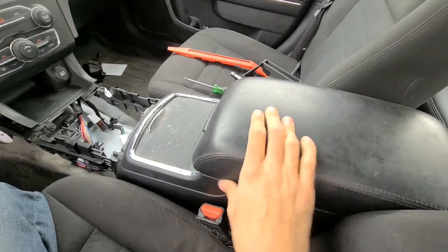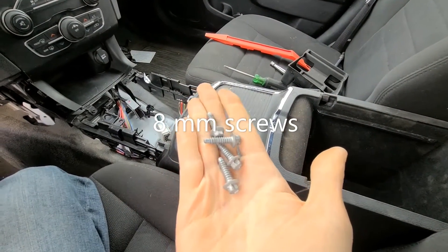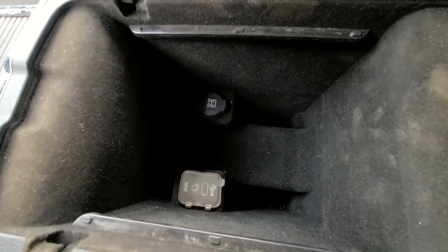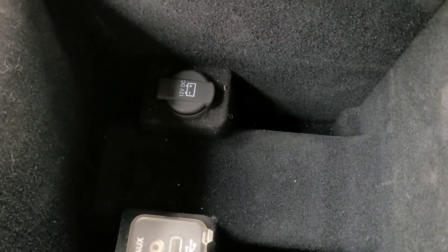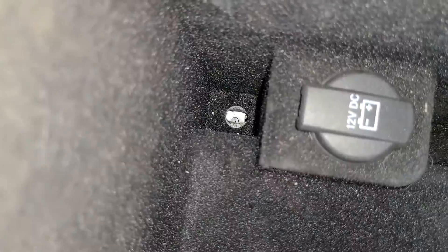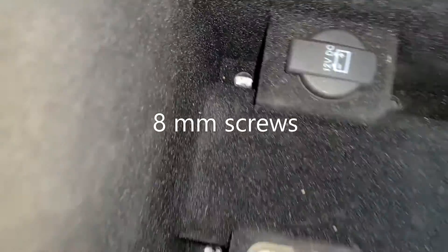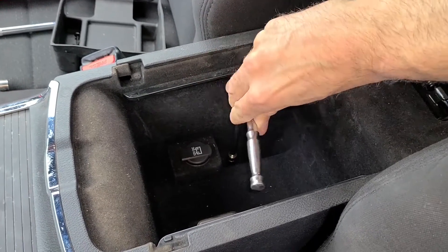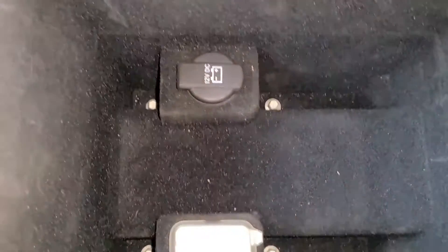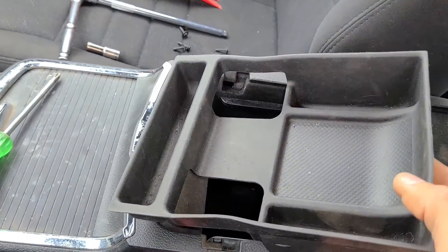Now I have to secure the console at the rear end because it's completely loose. You will need four 10-millimeter screws. You have to align the middle console with the holes — there are four holes down there which should align with the holes on your Charger. This is the location where you screw in those four 10-millimeter screws. Once all the screws are in, the middle console will be completely tight.